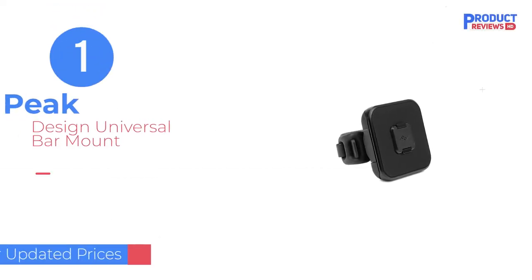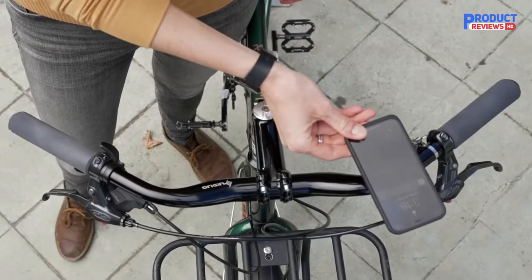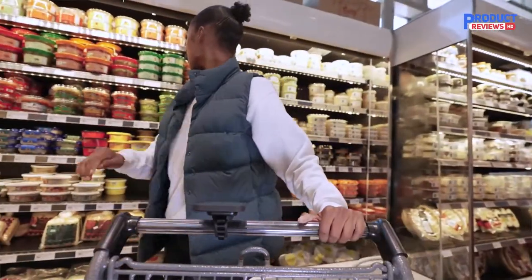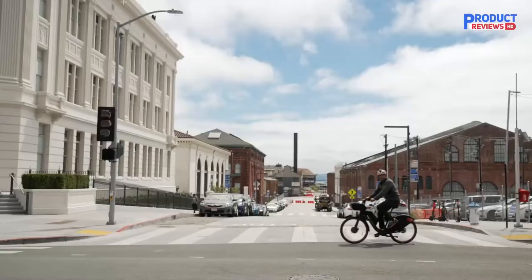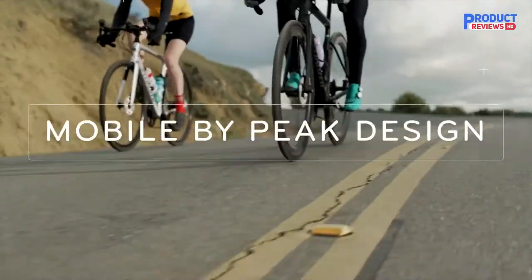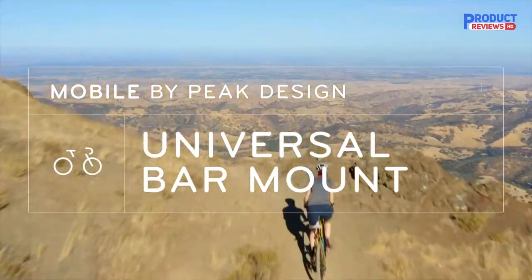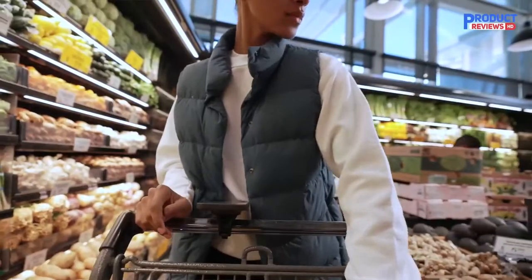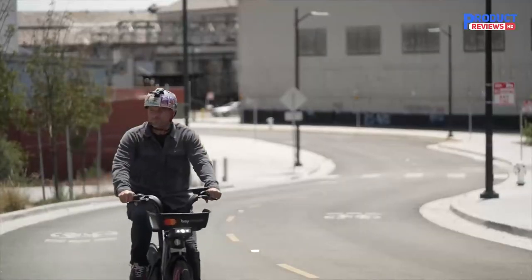Our recommendation number 1: the Peak Design Universal Bar Mount. The Peak Design Universal Bar Mount stands out for how easy it is to remove and replace your phone with one hand. Once you learn the easy technique, you can remove the phone with one hand, similarly to the Quad Lock and Rok Form mounts. The difference is when you put the phone back on the bar, you only have to get the phone reasonably close to the mount, and the magnetic field grabs and locks it securely in place. By comparison, most of the competition is much harder to put the phone back, especially if you are riding.